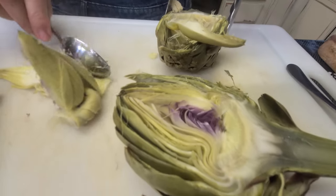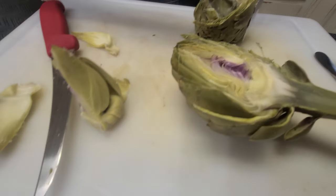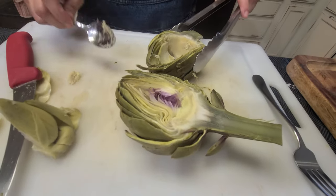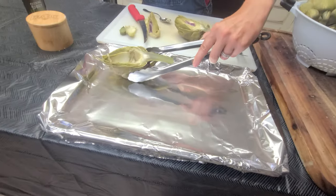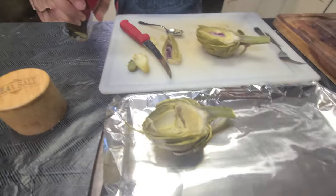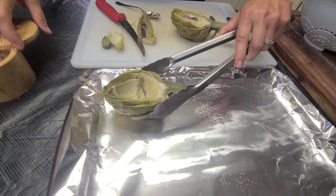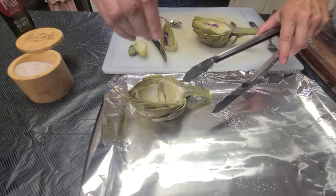I want to try to eat as much of the heart as possible, but it's not worth choking on these little feathery things. Once I have it like this, I'm going to put it in the pan. I'll sprinkle each half with a little oil — that just keeps it from sticking.